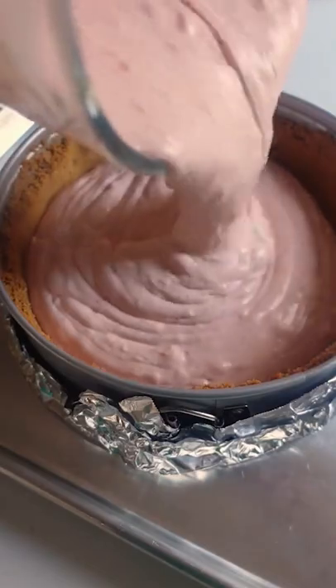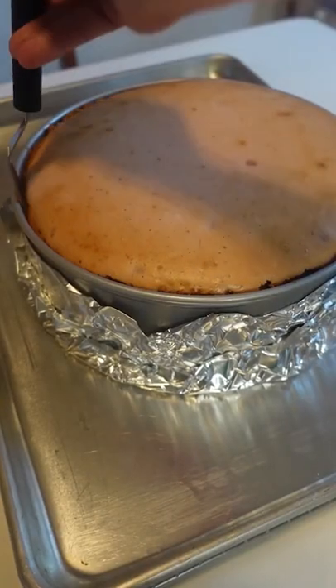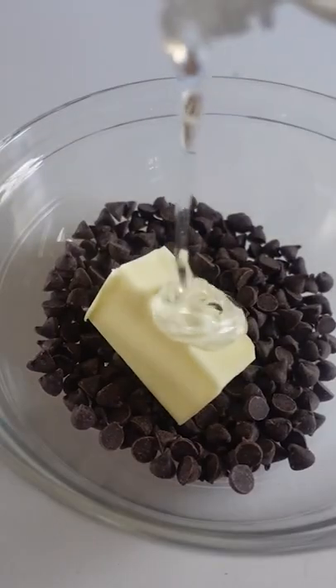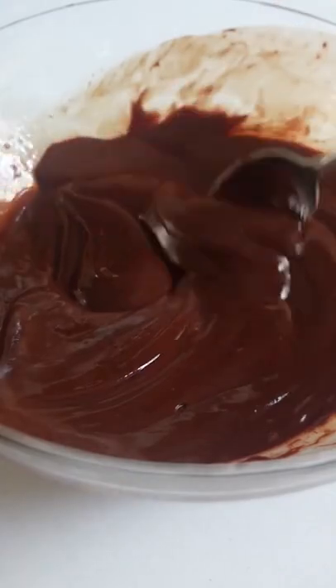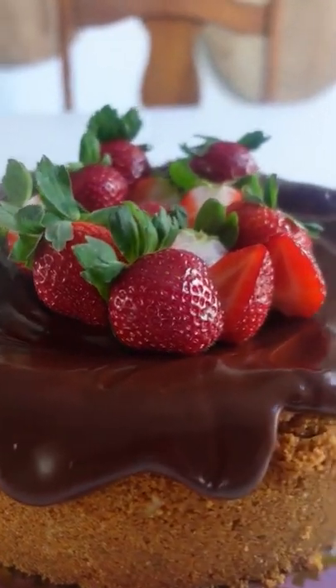Bake and let cool for two hours before chilling overnight. Take it over the top with a chocolate ganache that's basically butter, melted chocolate, cream, and some corn syrup. Then garnish with strawberries. This is so pretty and delicious that Cupid will even come running.